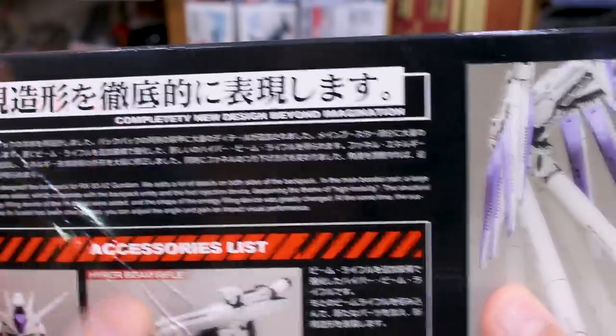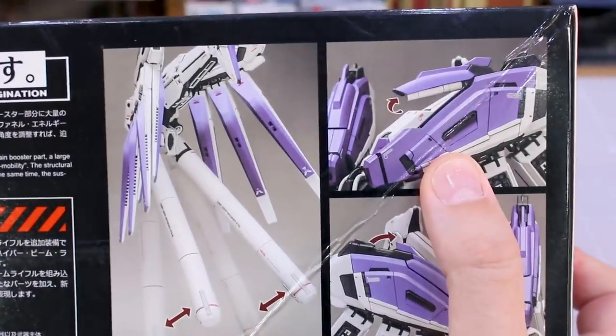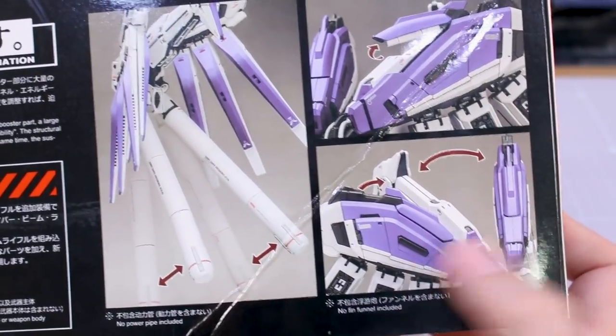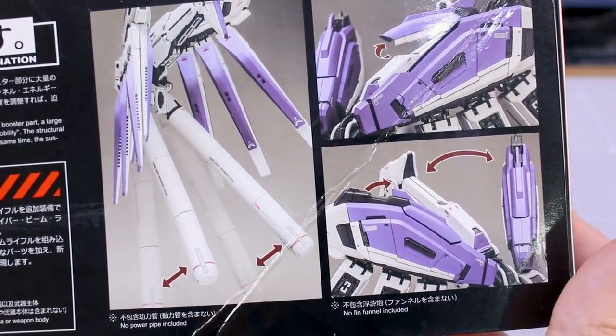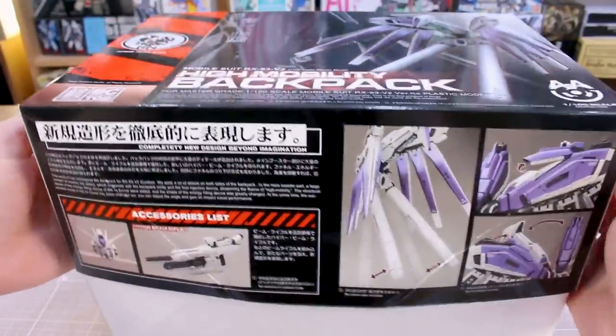New design beyond imagination. Here are some detail images showing that you can move the fuel tanks, you can open up the top little hatch where the beam saber handle is stored, and you can move various parts of the backpack — all kind of things you might expect. It's a pretty good sized box for what is basically just a backpack.